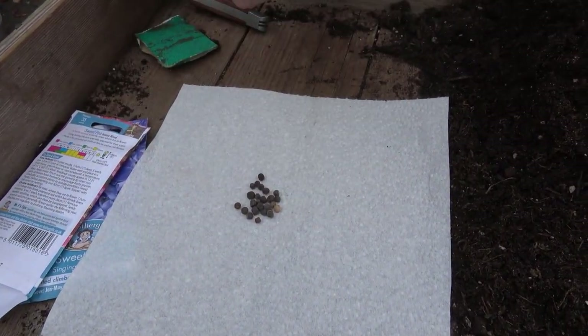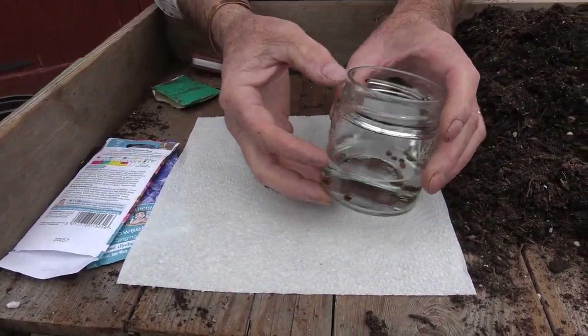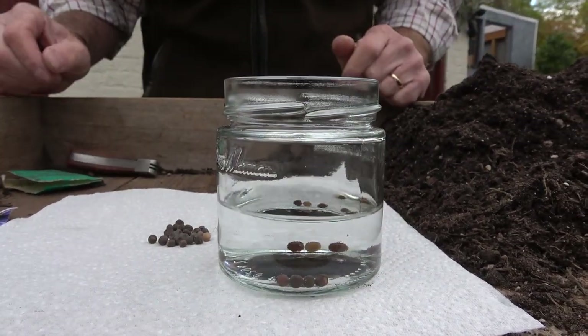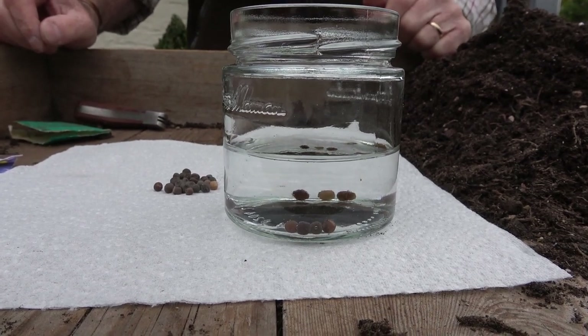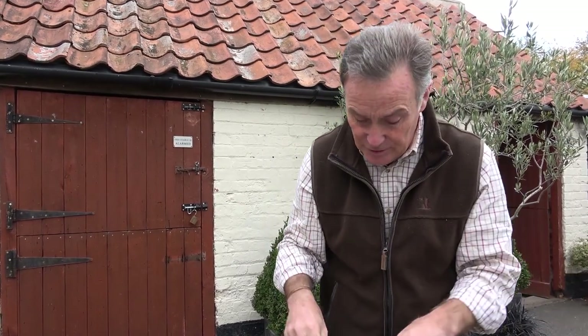The first thing we can do — and I've already done this — is soak them in water. I've put a few seeds in this jar and they've been in there since yesterday, because ideally we soak them for about 24 hours in tepid water on a windowsill. After that we strain them off, dry them, and then sow them. That's one way we can help with germination.